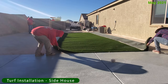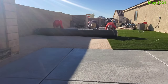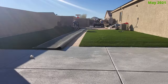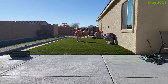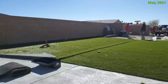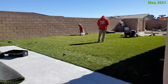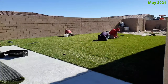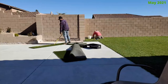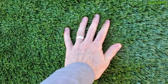Next is the turf installation. They installed the turf on the side of the house first — it took two large rolls. All they do is roll the turf out, cut it to size, and secure it to the ground with a lot of nails. They also connect the seam in the middle and hammer it down until you can't see it anymore — it basically disappears. This installation took a full day. The turf looks great and feels great.